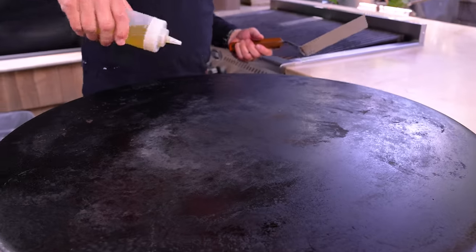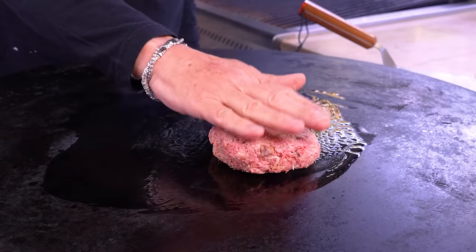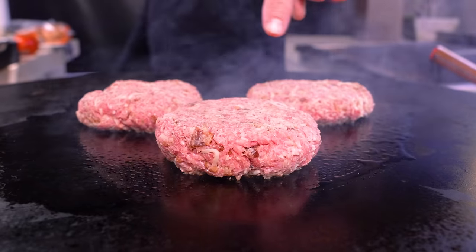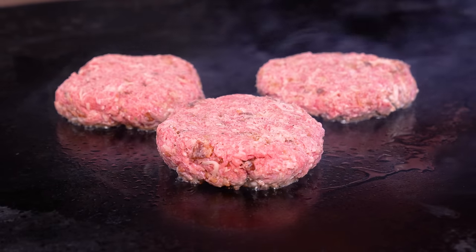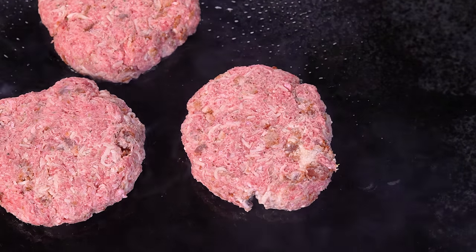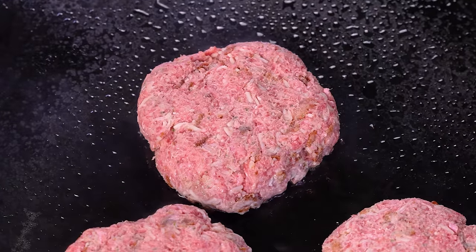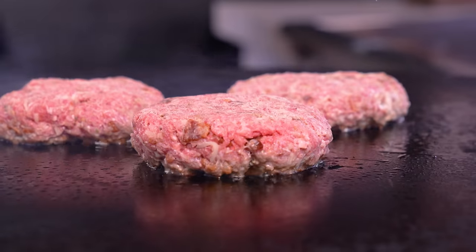We're ready to cook. We'll oil up the flat top, spread it around, and on we go — one, two, and three. I like to give them a little love tap. Because they're thick, we're not going to cook at too high a temp and just let them cook away. I could have done it on the barbecue but was worried they might be too soft to get off the grates.